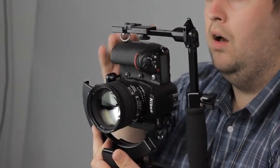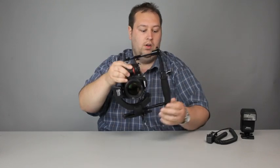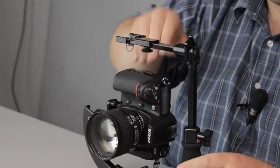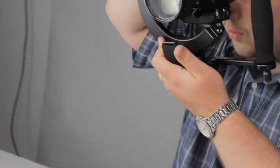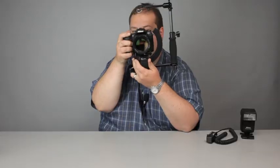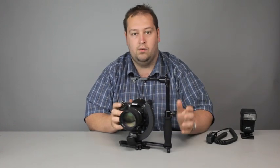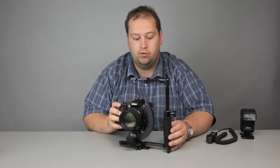You'll notice I need to adjust it because I knocked my hand on the bracket, which it does do — makes it a bit tighter. So again, you can go from portrait to landscape very, very quickly, no heaving it around or changing the bracket. It keeps it nice and small — ideal if you're at a busy wedding and you just want a really neat solution.